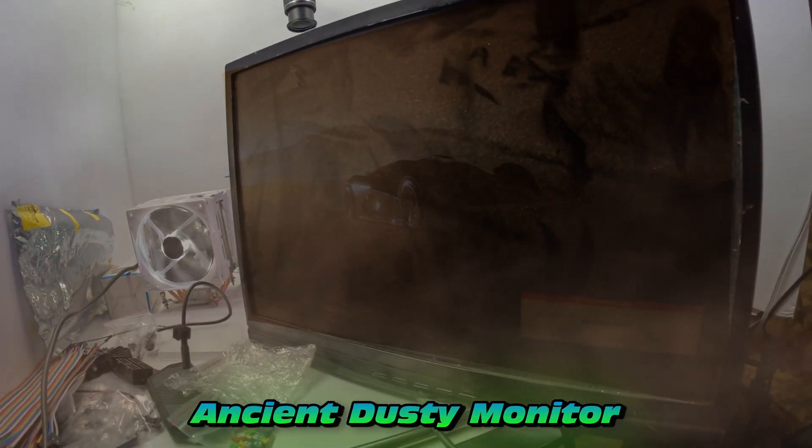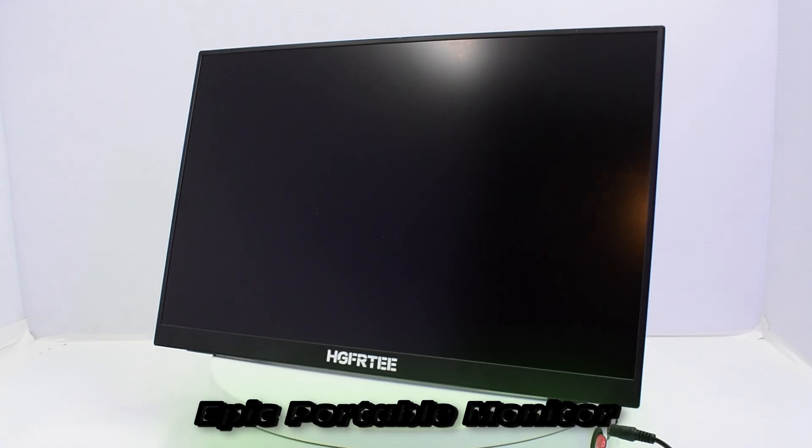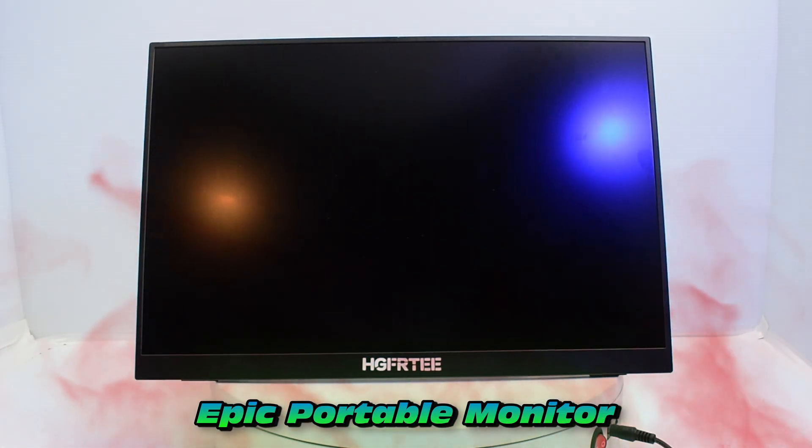This might just be the best buy I made in 2024. It replaced my ancient dusty monitor with an epic portable monitor.